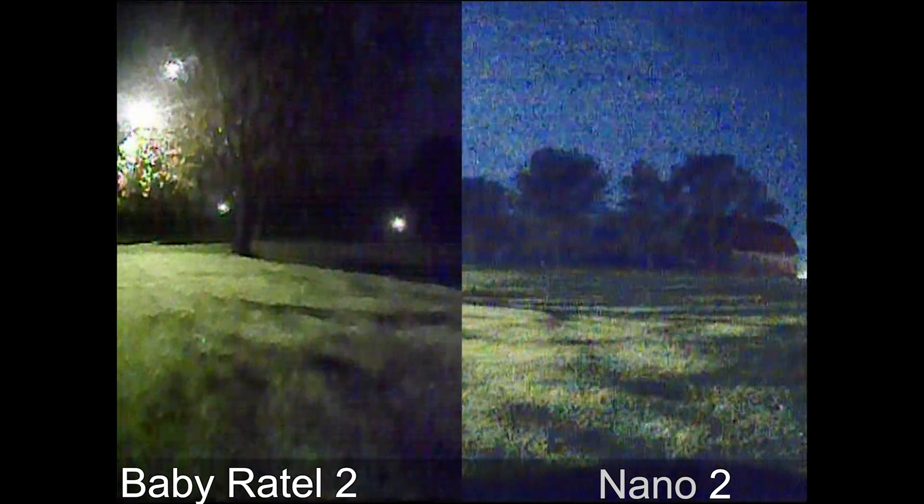Both cameras are really struggling in the dark, and that brings us to the end of the video. I appreciate you guys watching — check out my links down below to the Baby Ratel 2 from Caddx FPV or the Runcam Nano 2. It is a little older camera but if you're interested, check it out down below. This is ViperFPV — see you guys later, peace.